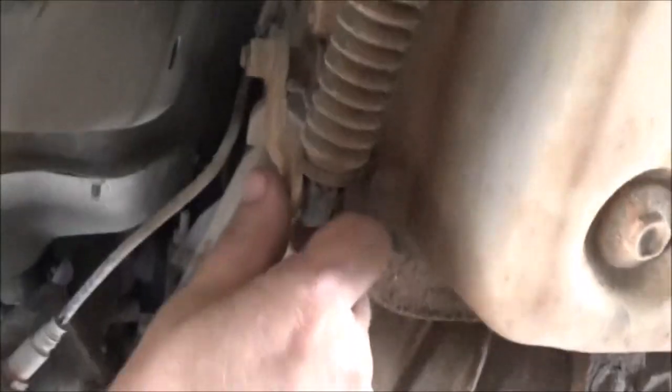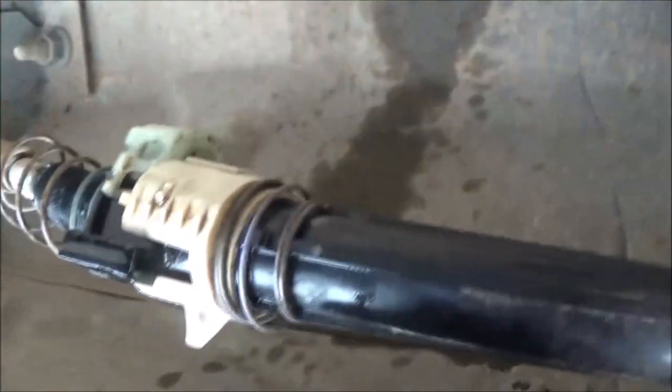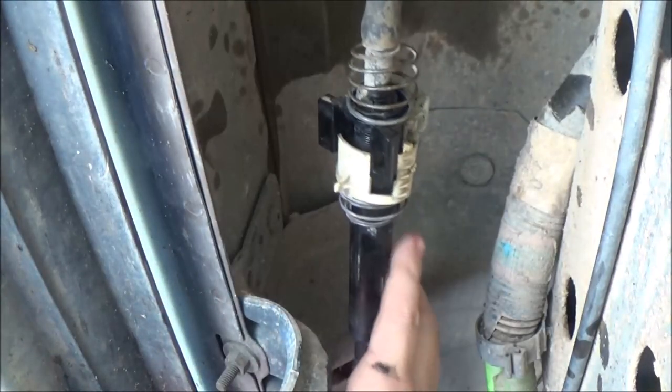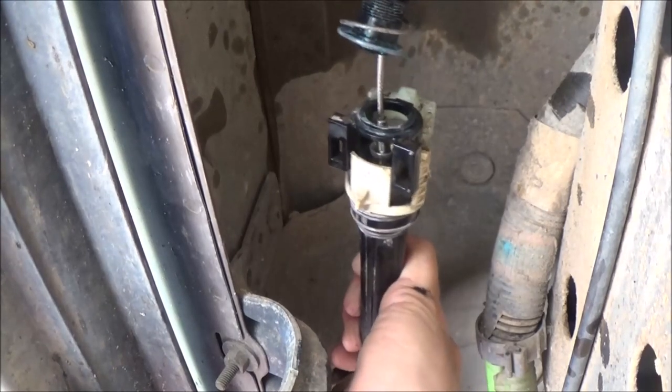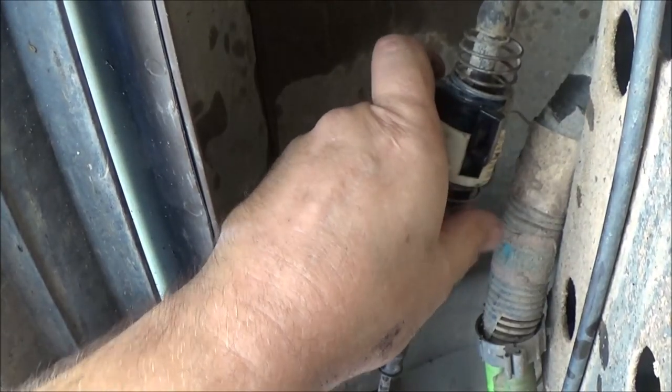On to the transmission — we're going to push this lever all the way up towards the engine into park. It's already in park, so we may have to do this again because for some reason this doesn't feel right. There, maybe that did it. Make sure it's in park. Okay, it moved out of park — let me put it back up in park at the transmission. Pull it back down to low, then all the way up into park. There we go — now it's all the way up in park on the transmission.